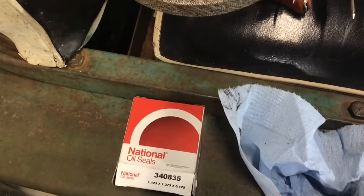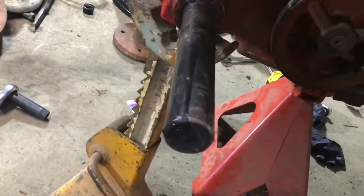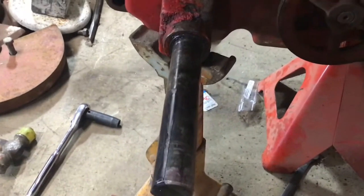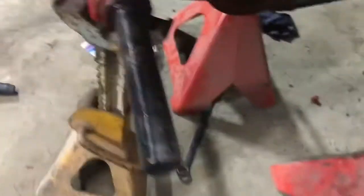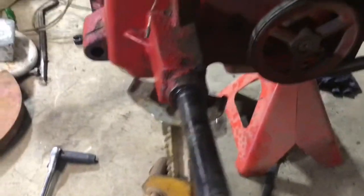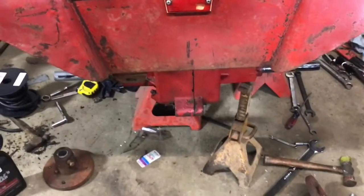Here I am back in the shop. I got some oil seals and slid one on today. I've heard that a little bit of electrical tape over the keyway slot will help prevent tearing of that seal. I greased it with some wheel bearing grease after I put that tape on and it slid right on. Now I've just got an inch-and-an-eighth wrench and I'll use this hammer to just tap it in place.